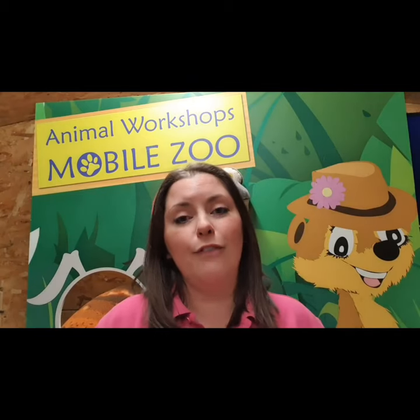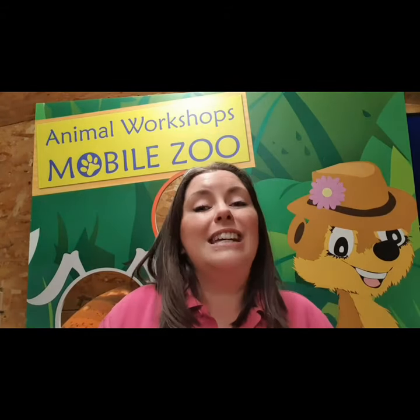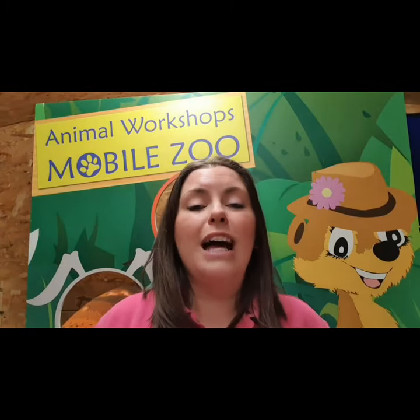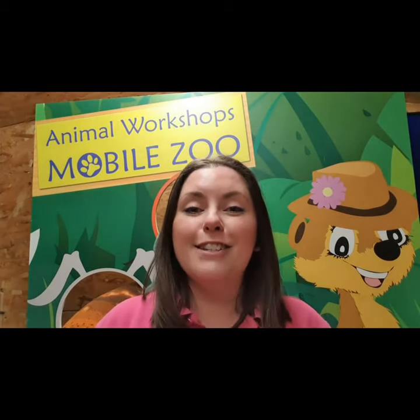We have to do everything that we can for our invertebrates - our creepy crawlies. Did you know that without creepy crawlies we would have no cute and fluffy animals, and we wouldn't even exist? So it's our job to protect our invertebrate species. That can be something as simple as planting some wildflowers in your garden, making a bug hotel - a great activity to do at home - giving them a safe space to live. Also think about the chemicals you're using and whether there's a natural alternative.